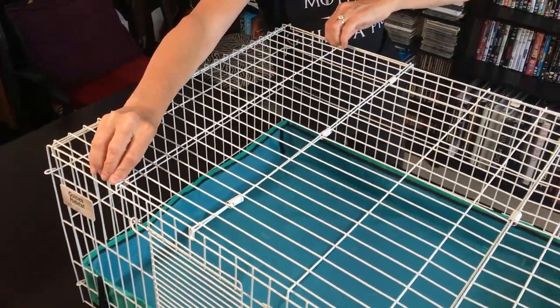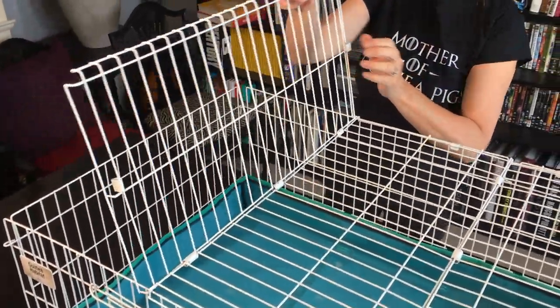It easily clips into place all the way around. The top opens fully on both sides allowing you easy access to your guinea pigs.